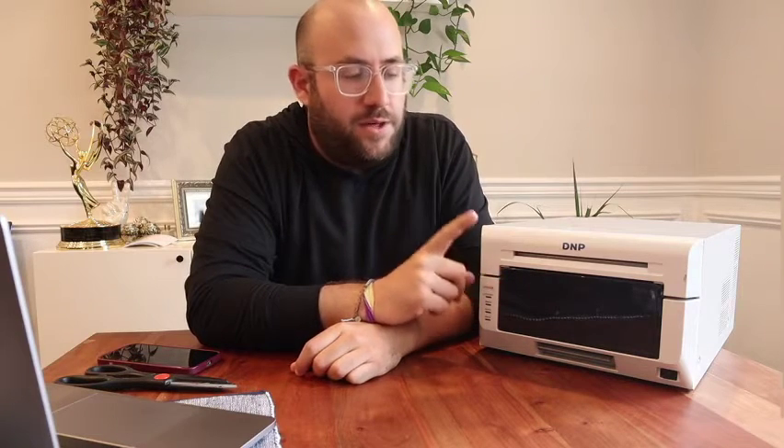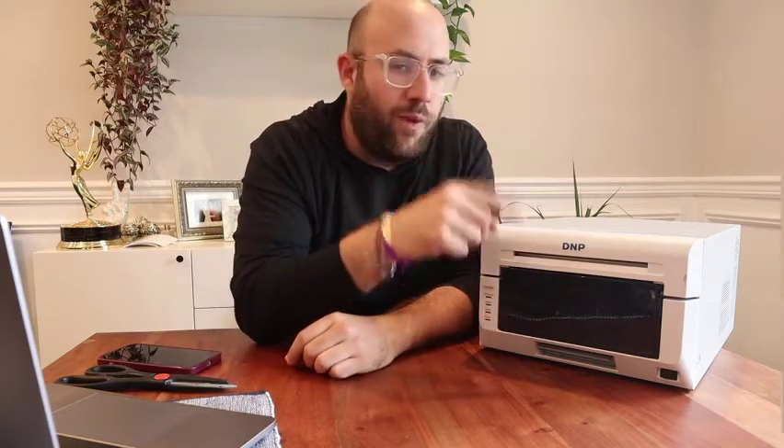Hey guys, it's Zach from Studio Z and DNP back with another service tip. I was just printing out a 4x6 and we lost power right in the middle of the print before it spat out — now my printer is locked and will not open.